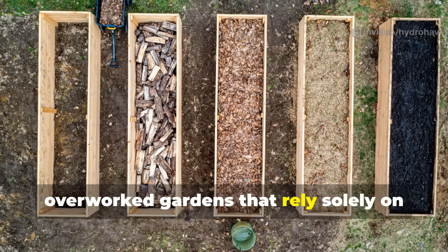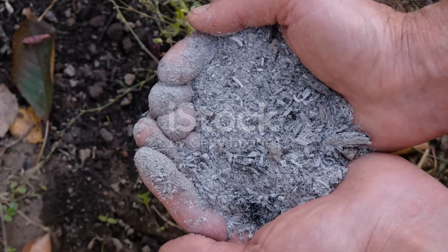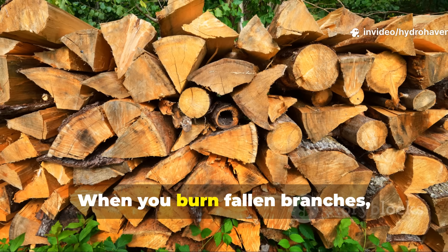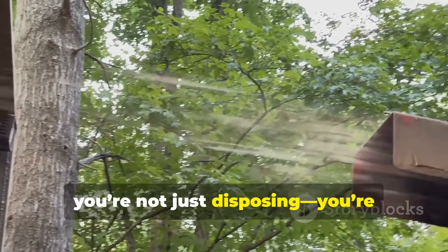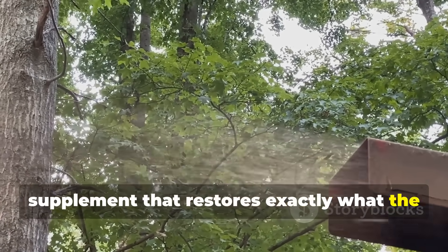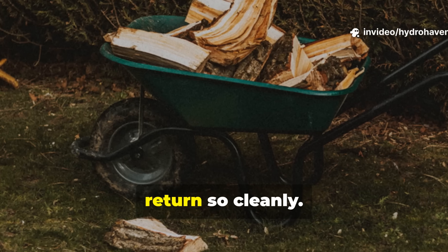What makes ash remarkable is how it closes the loop. When you burn fallen branches, pruning waste, or orchard trimmings, you're not just disposing — you're converting them into a concentrated soil supplement that restores exactly what the tree once took from the ground. No other amendment matches that cycle of return so cleanly.